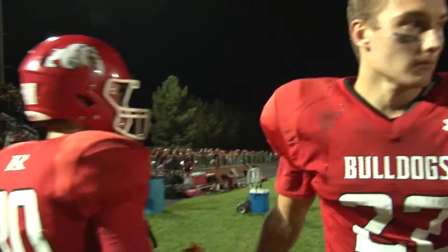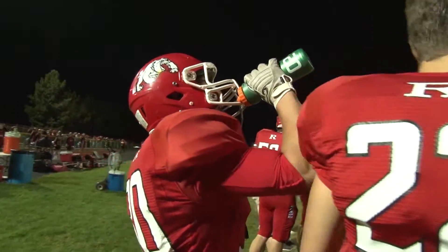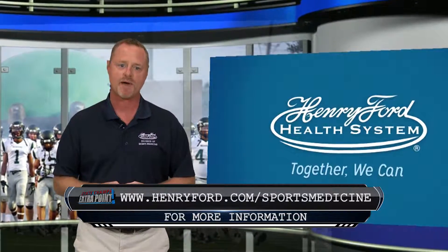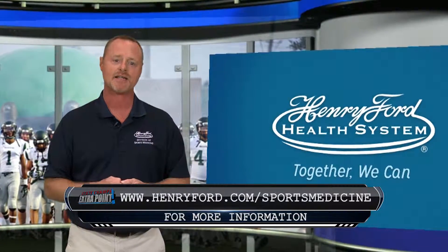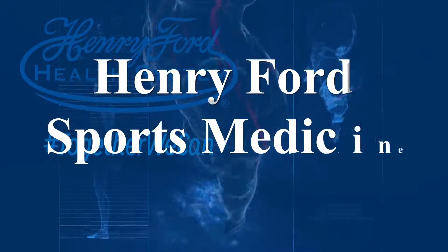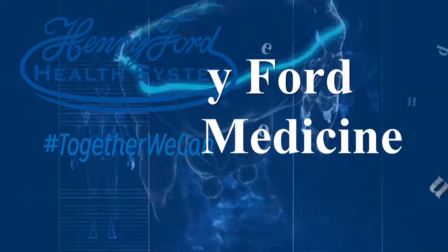Best way to avoid cramps: stay in shape. Number two, drink early and often. Number three, replace your electrolytes. Again, Brian Rill, Sports Medicine Minute. For more information, contact a Henry Ford specialist. Presented by Henry Ford Health System. Together, we can.